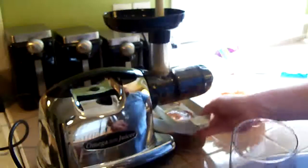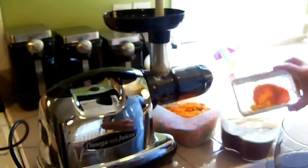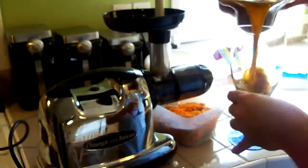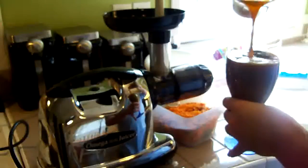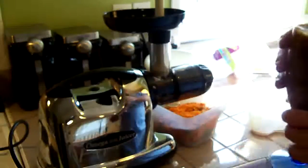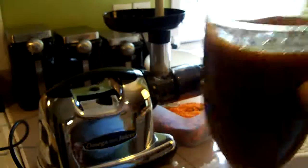Alright, so we're finished with all of that. I'm going to use the strainer to get the pulp out and pour this up into a glass. Mmm, that's good — very good, very good.